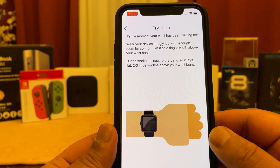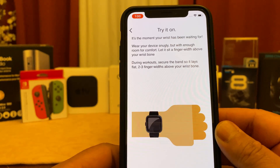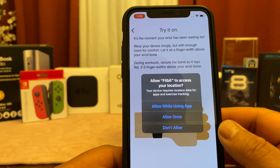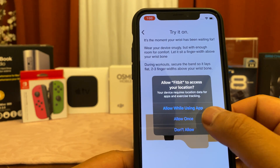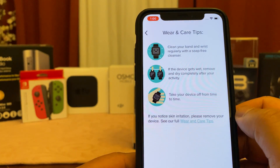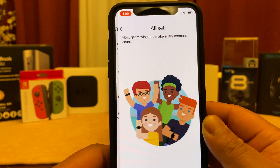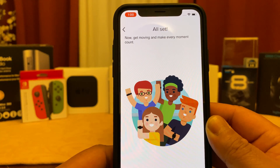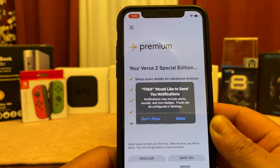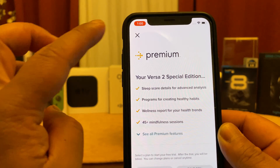Now we're going to go ahead and try it on. Remove your watch from your dock and place it on your wrist according to preference. Fitbit will ask for your location — you can allow while using the app, or always allow. Here are some wear and care tips for your Fitbit. And now we're all set. Fitbit Premium is a special feature you can opt into here if you'd like.